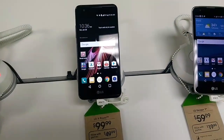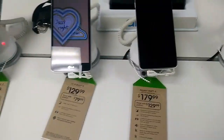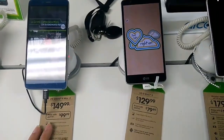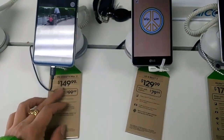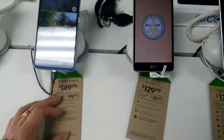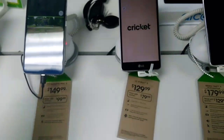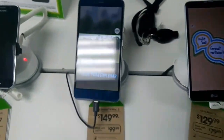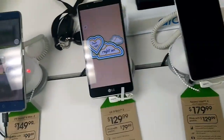Now let's move on to the higher-end phones. We have the ZTE Grand X Max 2 still at $149 if you come straight in, or $99 if you port in. It's a great phone — I'm actually using this phone to record right now, so that's what you're seeing here.